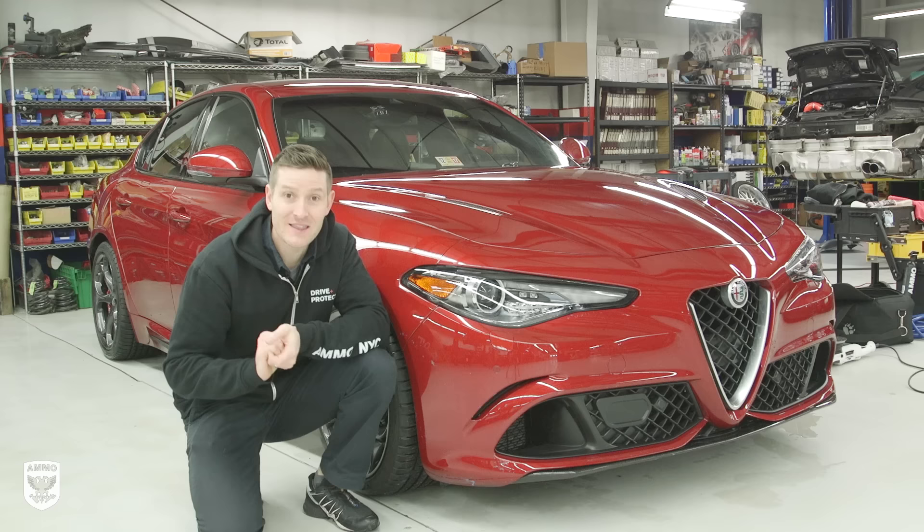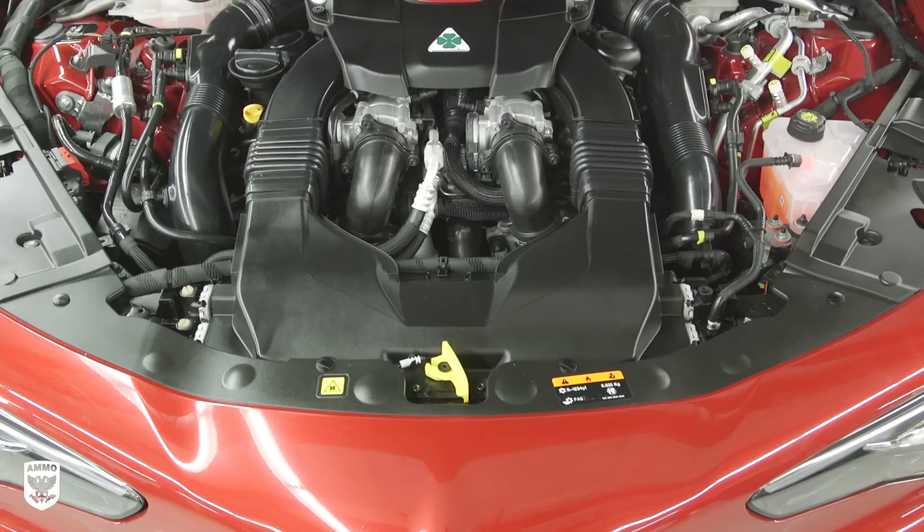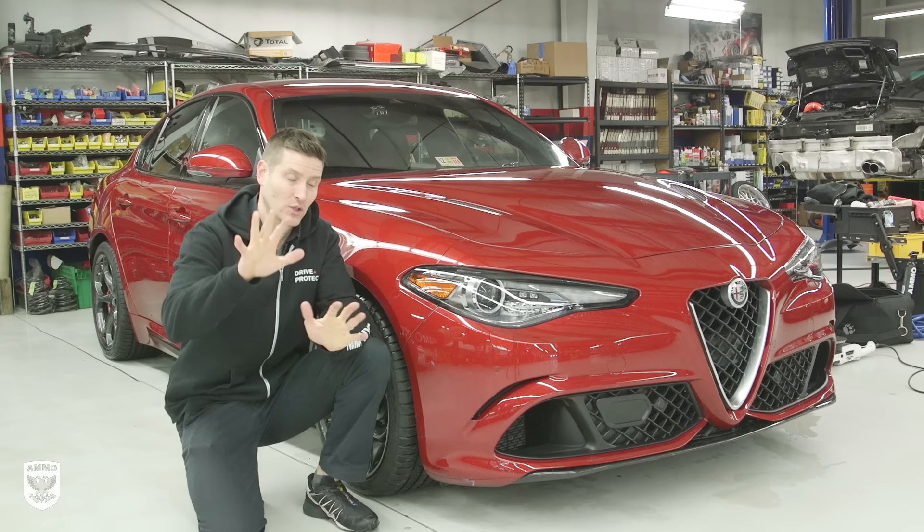What's up, guys? Today is an exciting day. We're working on the Alfa Romeo Giulia Quadrifoglio. Absolutely stunning, amazing car. In fact, it is as fast as a 991 GT3 on the Nürburgring — you should go look it up — which is frightening. That's how crazy this car is.